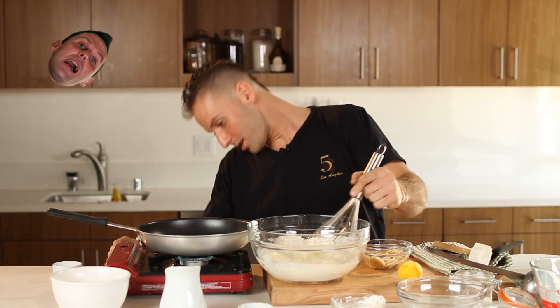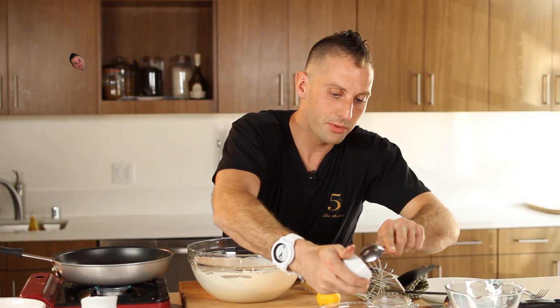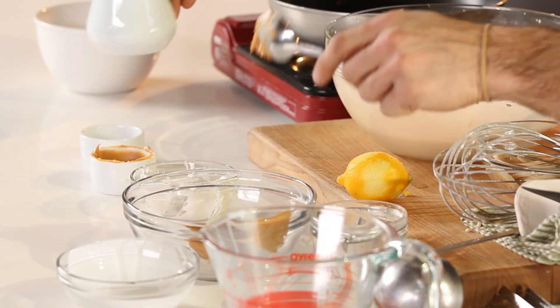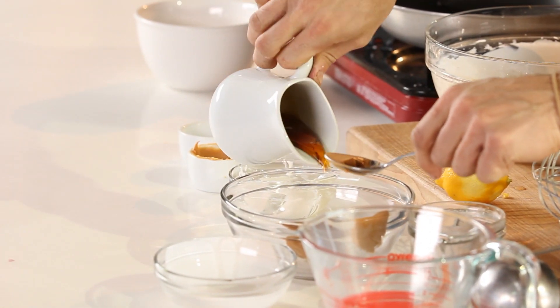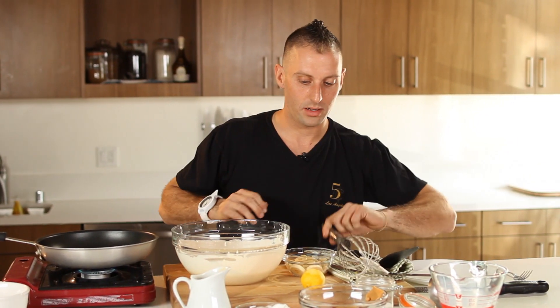While that's going on, I'm gonna turn on the heat. I'm gonna take my peanut butter — I have about two tablespoons of peanut butter right here — throw that in, and then I've got some maple syrup, we're just gonna pour that in, say about a quarter cup of maple syrup. We are just going to whisk that up.